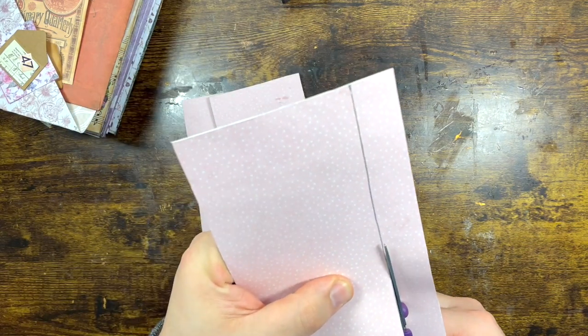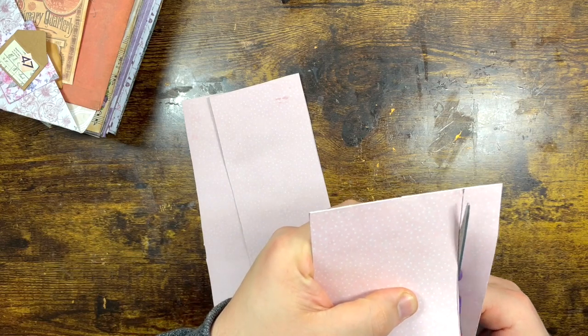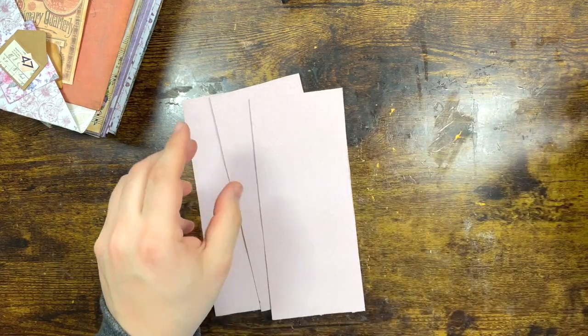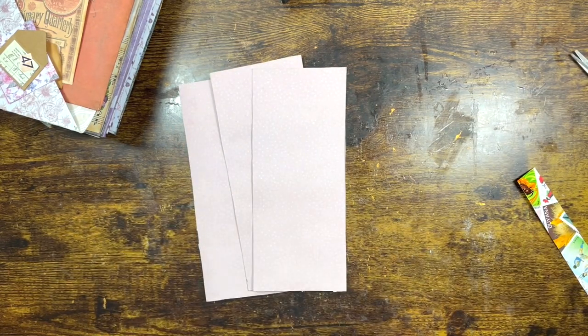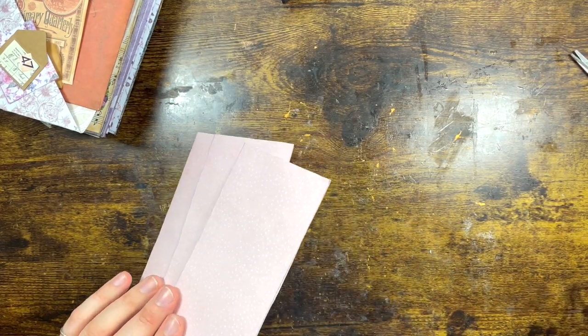That's the beauty of crafting — you can just do what you want because nobody is going to say otherwise. Because there are no rules. If there are no rules, there is freedom. Where there is freedom, there is creativity. Remember that.